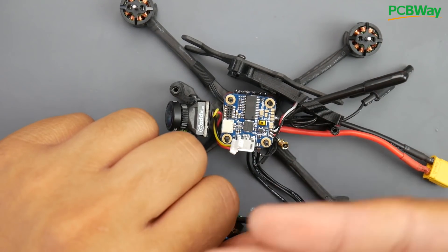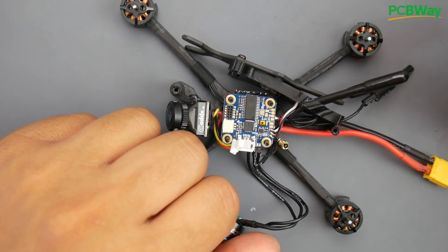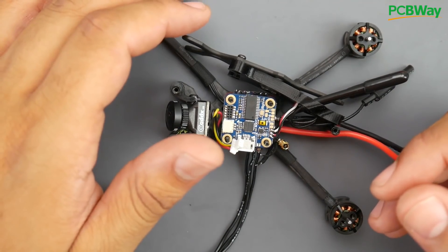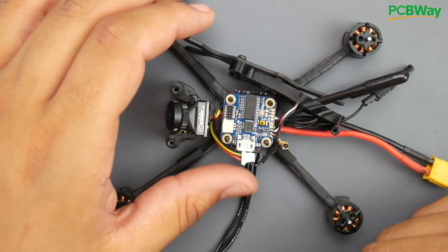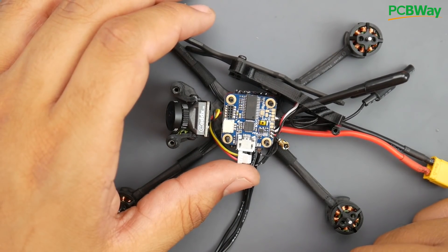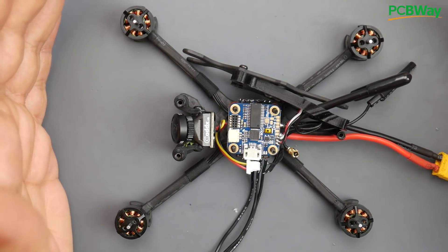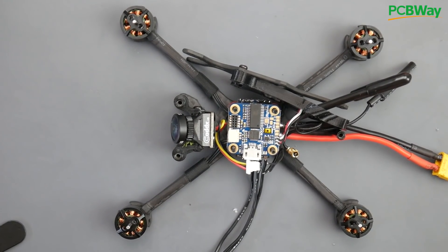That's it, guys. Everything will be linked down below — clicking those links greatly supports the channel. If you can support me on Patreon that'd be awesome. Hopefully someday we get a bad ESC and we can start debugging and trying to fix it. Let me know what you think in the comment section, and if you found this useful please use the links below. I'll see you in the next one — peace out.